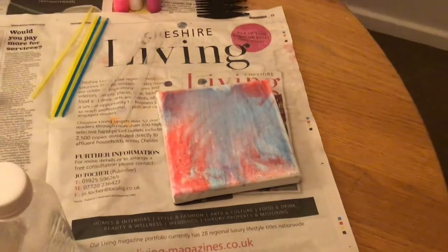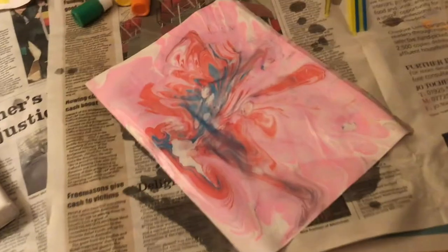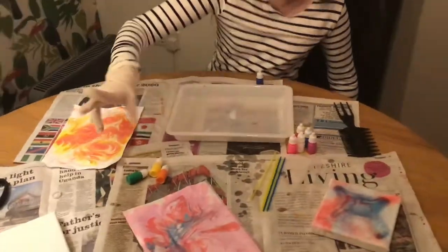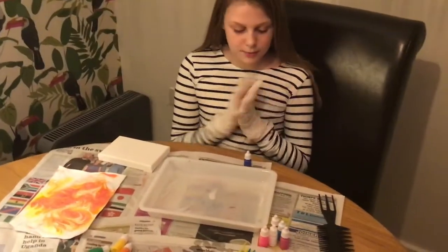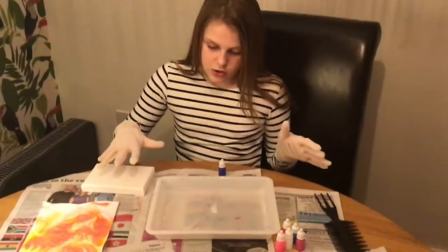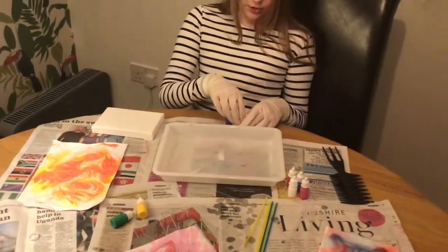That looks so cool! A few minutes later, I'm back now. We had to put some gloves on because we don't know what the solution is. We had to take all the rest of the stuff out. So we're going to move on to the next one. Now I'm going to pick some colours — we're going to use this as the base colour this time, since white is already the main colour of the canvas.